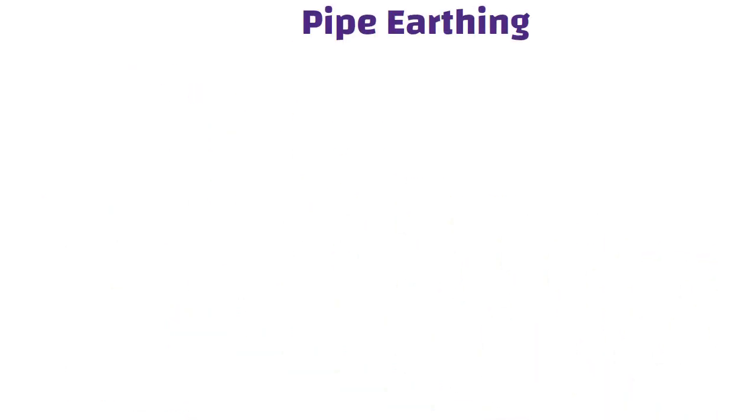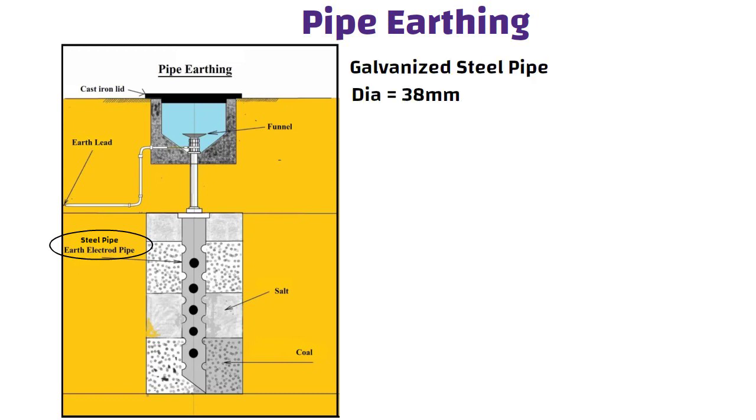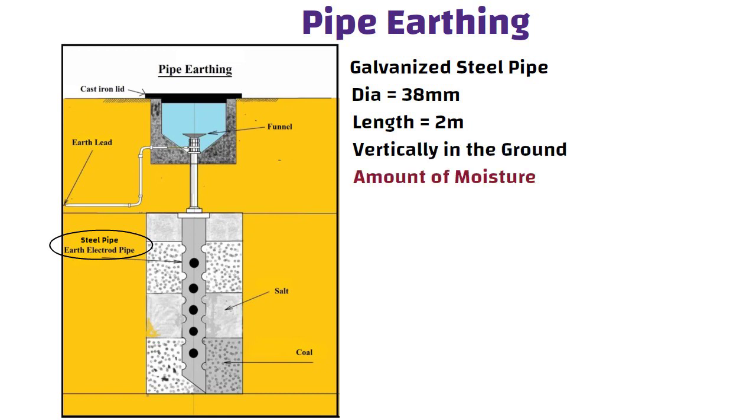Pipe earthing is a common method of connecting to the earth's electrical conductors by using steel pipe. Galvanized steel pipe with a diameter of 38 mm and a length of 2 meters is used as an earth electrode in pipe earthing by being laid vertically in the ground.